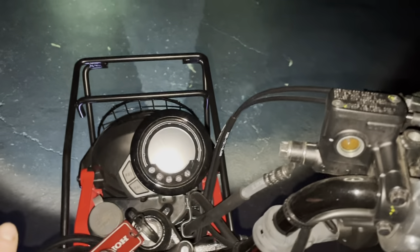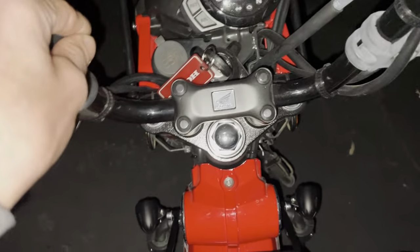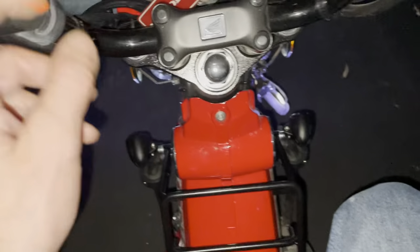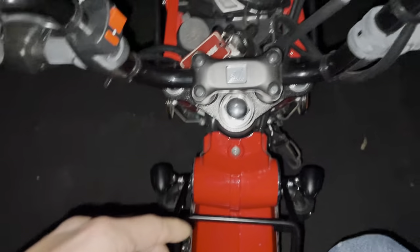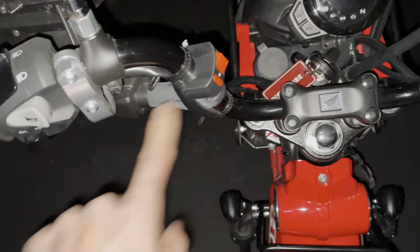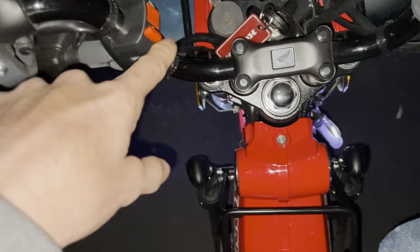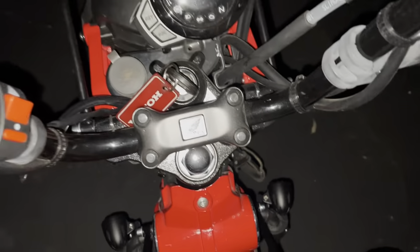Sometimes you might forget - especially during daylight, you might accidentally bump the switch and not notice those lights are on. But the bigger concern is someone might come by while your bike is parked, push the button, leave the light on, and all of a sudden your battery is dead.